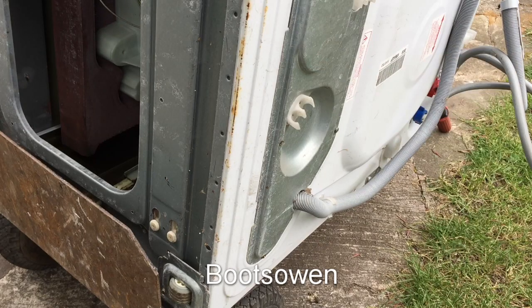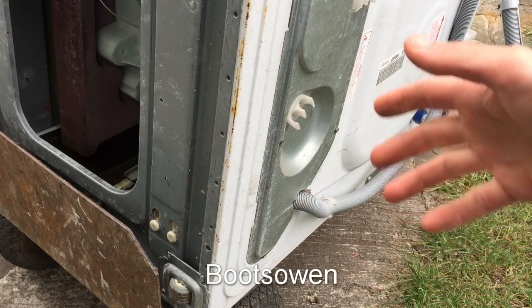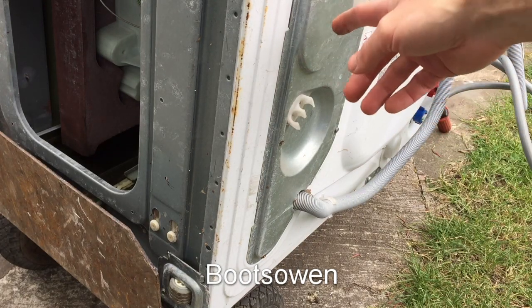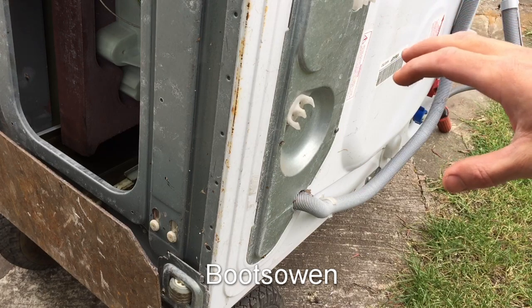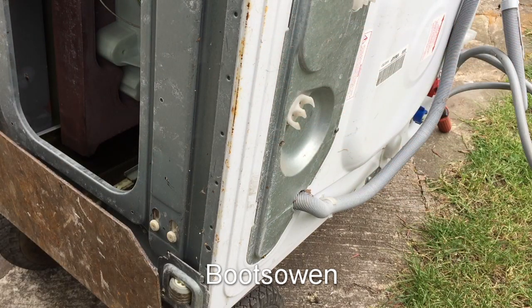And that's how you clean the coin basket on this machine. That's a job that you might need to do if the machine's full of water and you just want to drain it down. Although in reality, if it's full of water, it's not going to be very easy to do. You could do it from the back only if you have the machine standing upright, but you're then working on the ground — it's a little bit more awkward. With this, you can get two hands in from each side, which is a little bit easier.